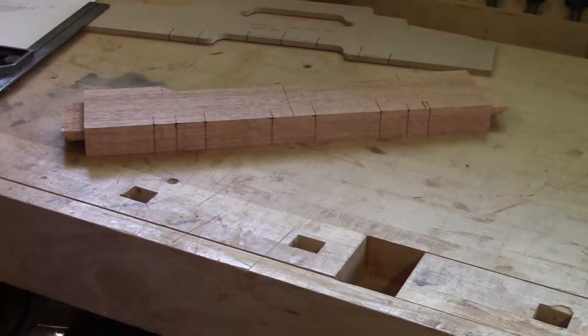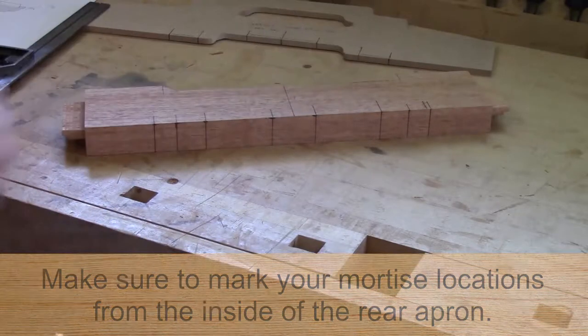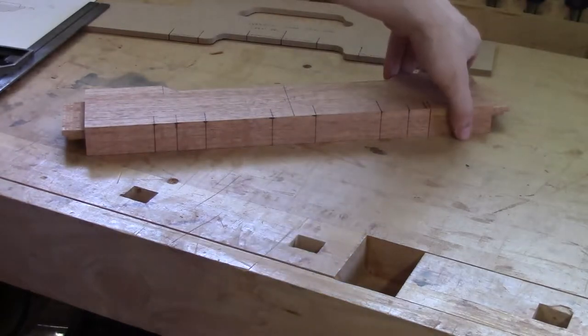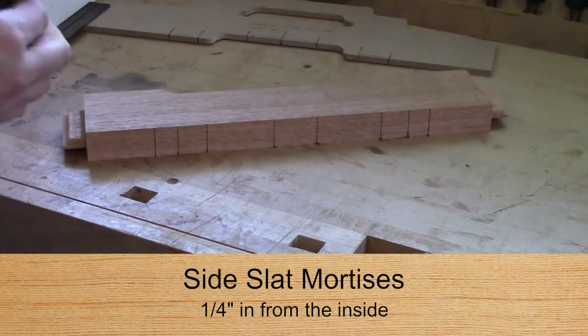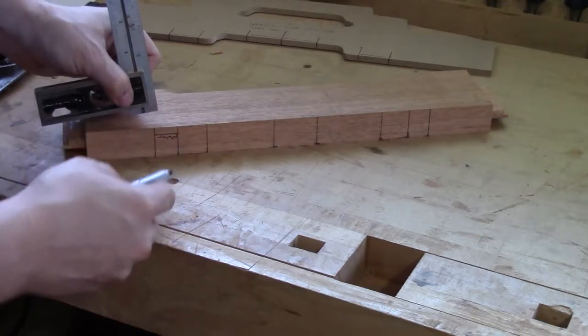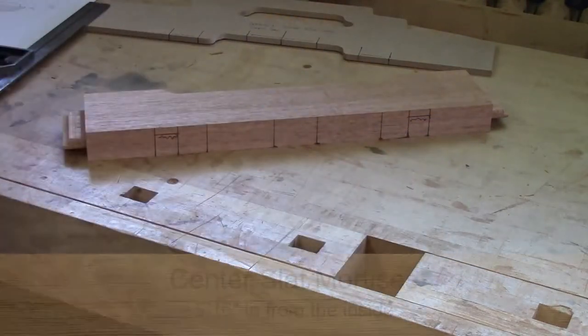I made a mistake and had labeled the distances from the outside instead of from the inside of the rear apron. So I took my plane and took two quick passes, got rid of what was there before, and brought my lines back down. I'm going to flip over my piece with the inside facing up and now mark out my mortise location. I'm going to set my square to a quarter of an inch and mark the side slat, and the other side slat at five-sixteenths of an inch.